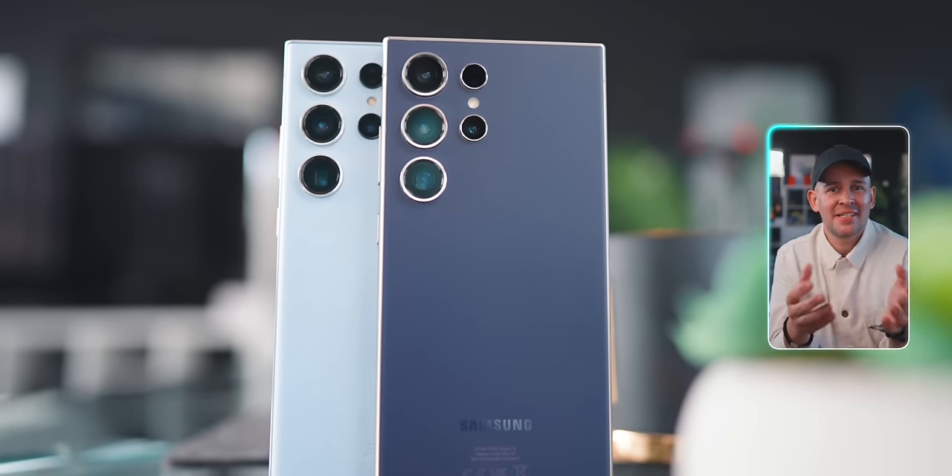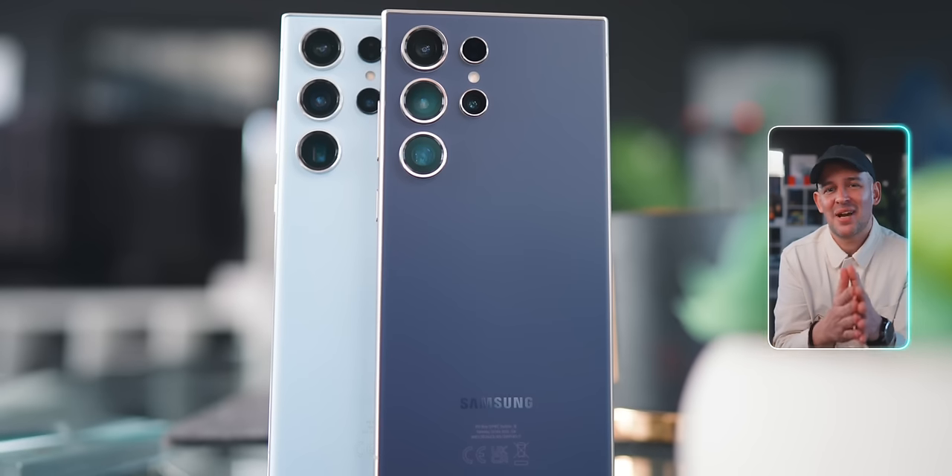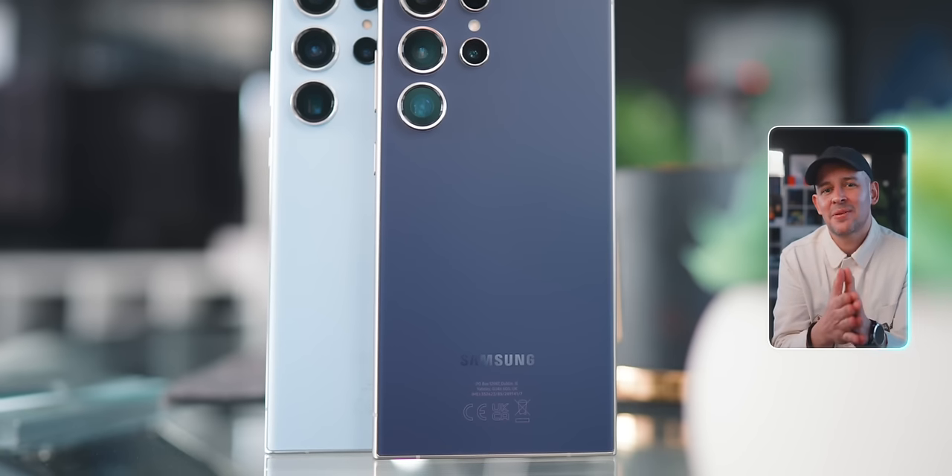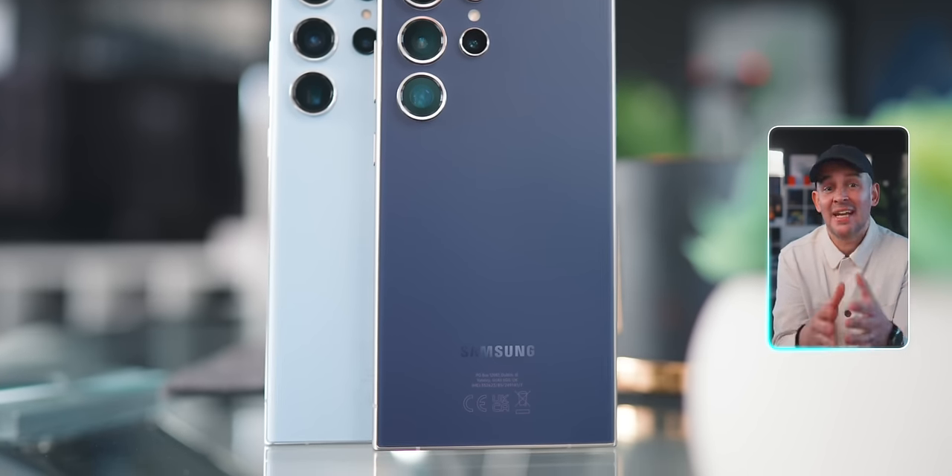When I asked you in my community tab on YouTube, Instagram, and Twitter what you wanted to know, the majority asked me to test a few things. The first was the cameras — specifically how they compare against the S23 Ultra — and a lot of you asked about the experience with social media posting, particularly on Instagram.